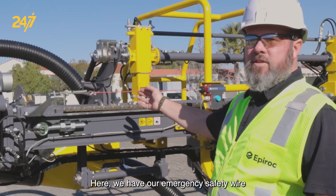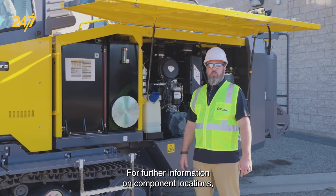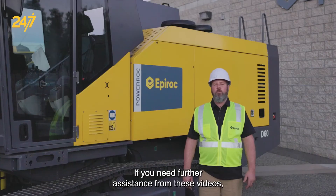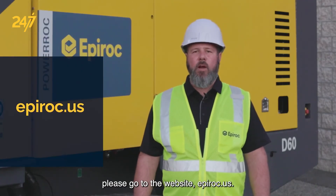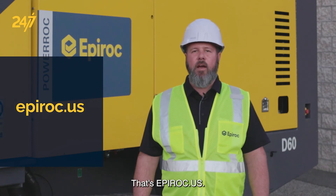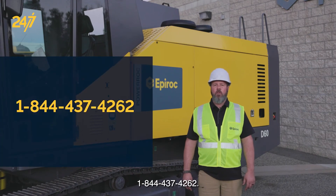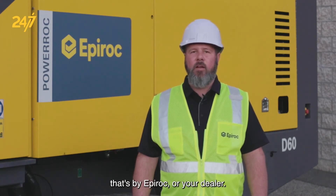Here we have our emergency safety wire with the resettable button installed. For further information on component locations, refer to the maintenance manual supplied by Epiroc. If you need further assistance from these videos, please go to the website epiroc.us — that's E-P-I-R-O-C dot U-S — or make note of our toll free number 1-844-437-4262, or contact your local service center by Epiroc or your dealer.